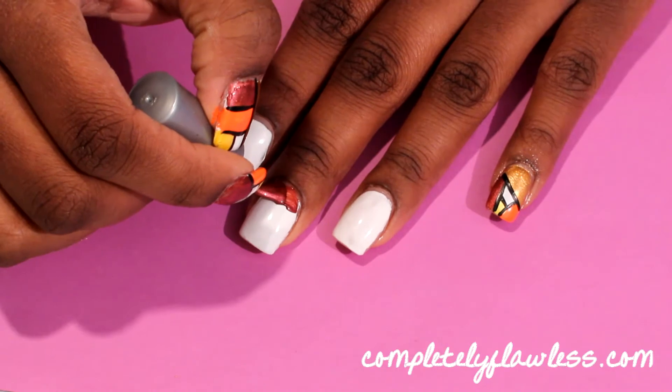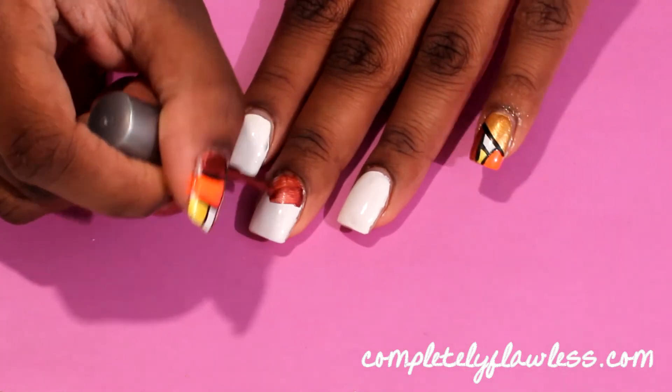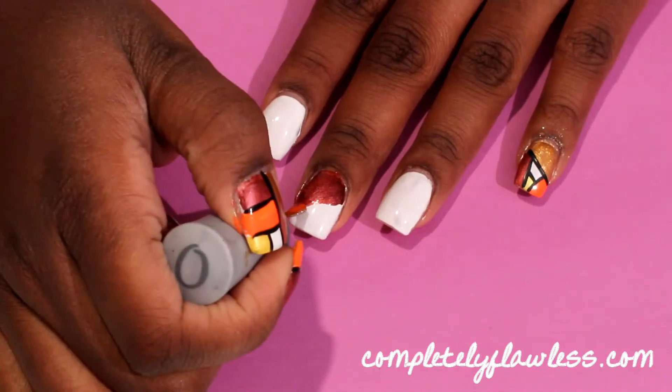Next, apply your favorite Thanksgiving colors. I chose brown, orange, yellow, gold, and white. You can choose whatever colors tickle your fancy.